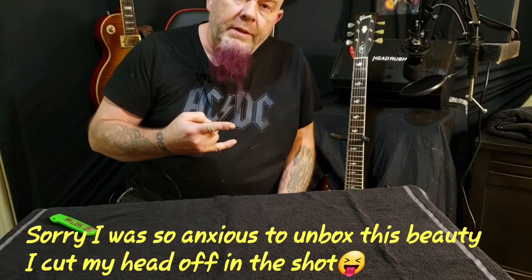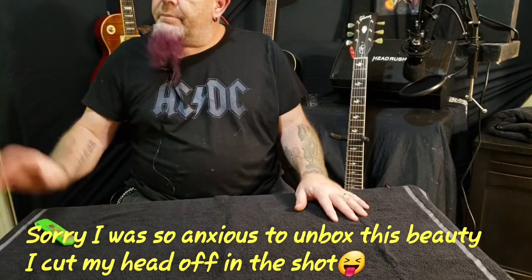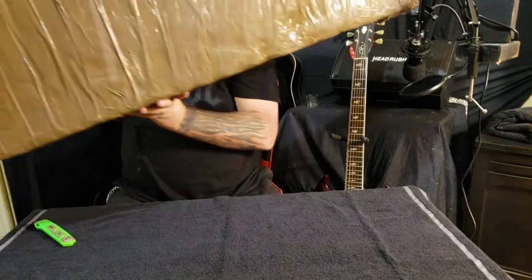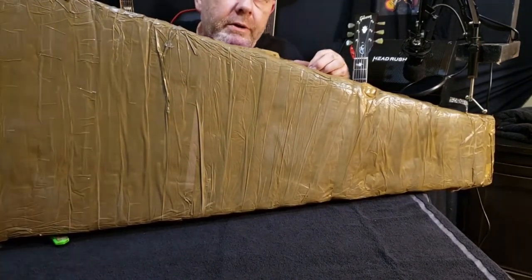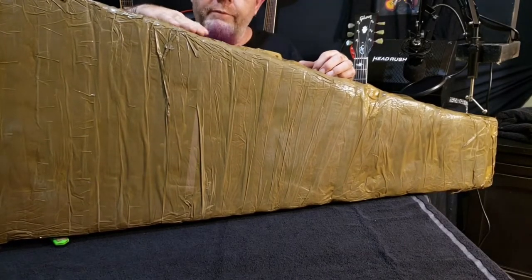Hey dad rockers, welcome back to the channel. I hope you're all doing great. I got a little bit of something special in the dad rock cave today — the postman showed up and yep, you guessed it, another Chibson guitar. Don't go away, we're gonna unbox this right after this.